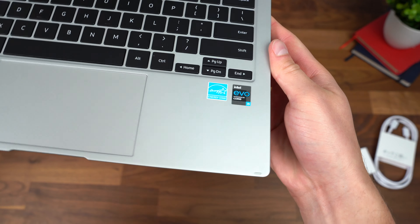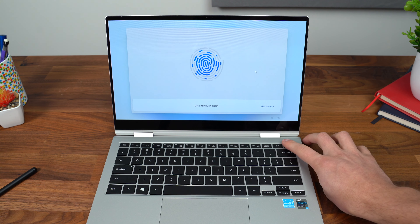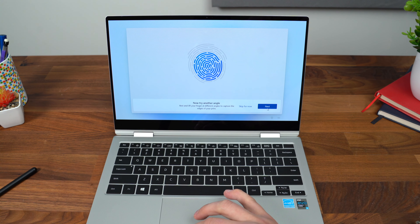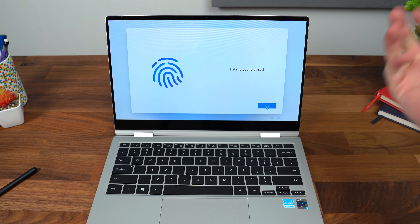Out of the box, you do get Windows 11, and that fingerprint scanner actually has Windows Hello built into it. So when you press it, it will sign in for you from the lock screen, so you don't have to type in your passcode every time. Let's set that up — fairly easy. This is also the power button, so while it's on the lock screen, if you press the power button with your registered finger, it will unlock it right away. You don't have to press it twice. And there we go, you're all set. You can add more fingerprints later if you'd like to.